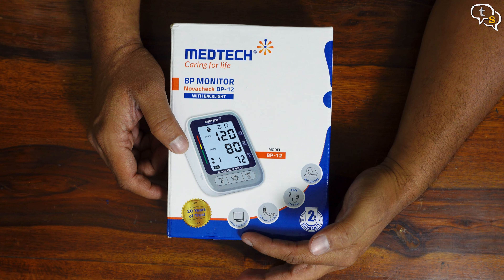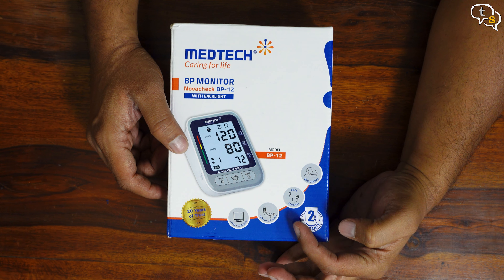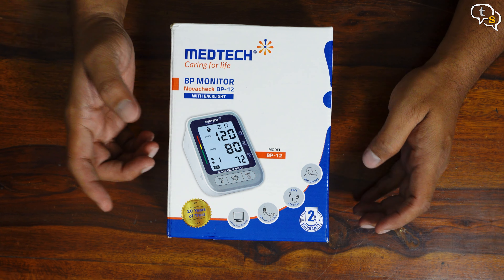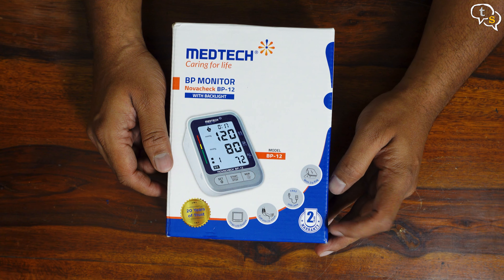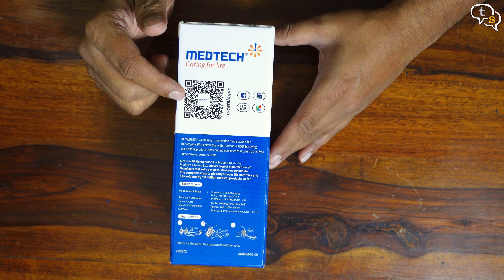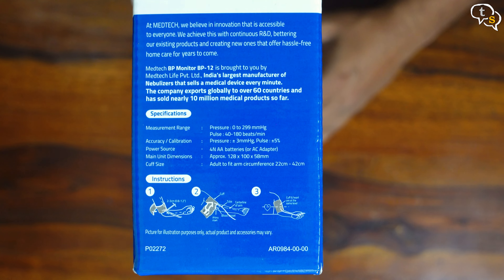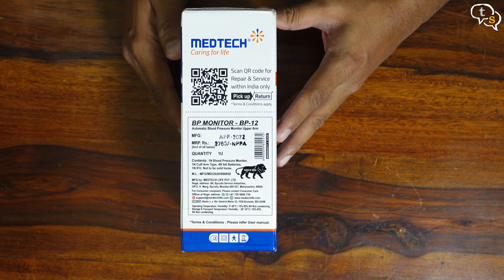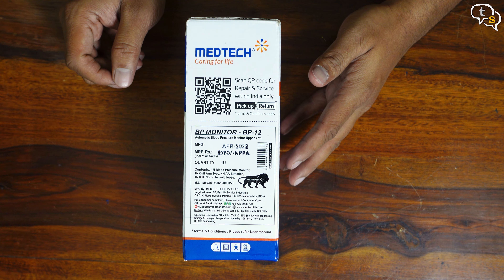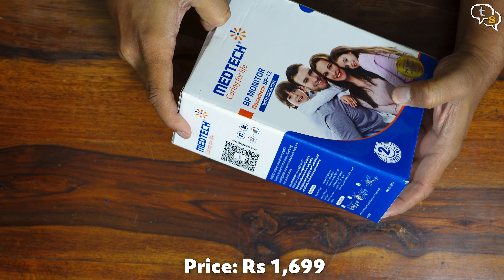The LCD screen looks quite big, cuff size can fit between 22 to 42cm, a USB-C cable is present and a zip bag is also included. 2 years warranty — that's what most users will like. A QR code is available on the side linking to Medtech's e-catalogue, with specifications listed below, and here's a QR code for repair and service calls. Price is marked at Rs.2760 but it's actually available at Rs.1699 on Amazon.